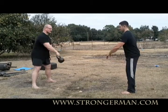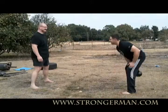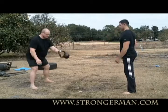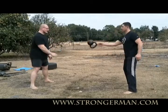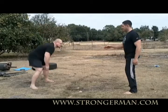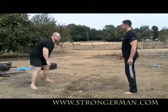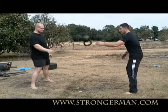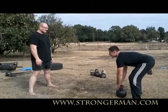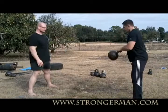One, two, three, ready? Yep. One, two, three. Try to get a better step at that left hand. One, two, three. One, two, three. Nice return.